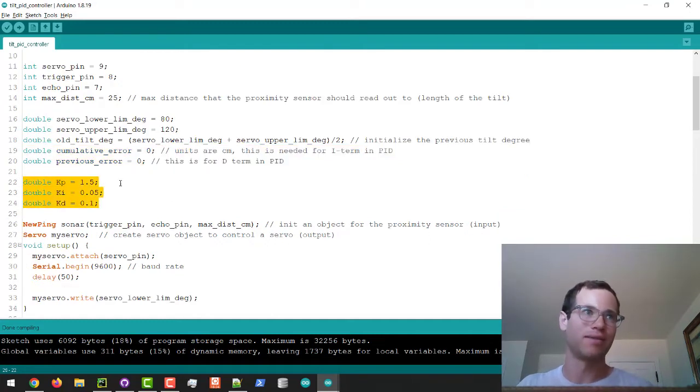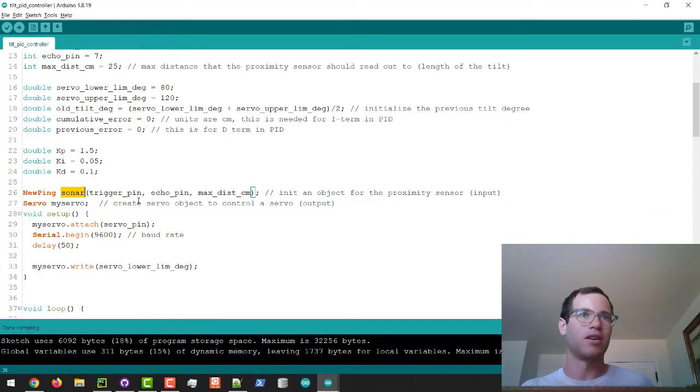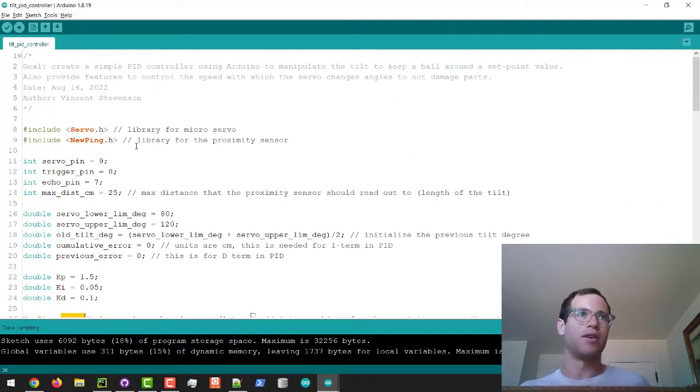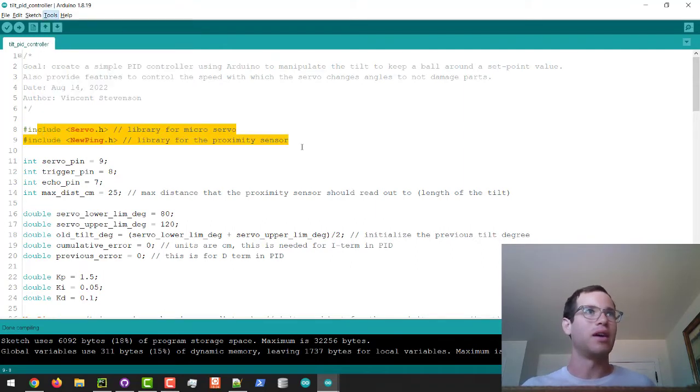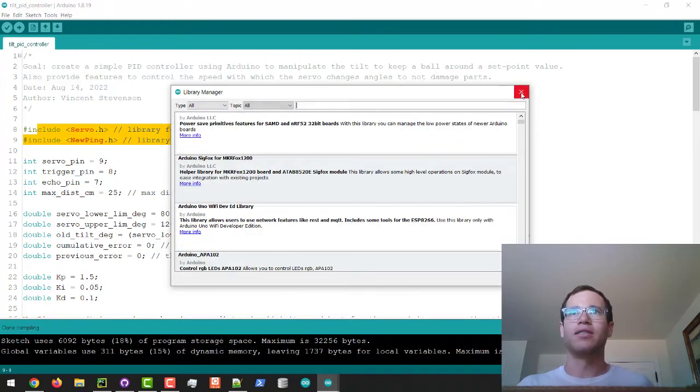I'm also defining the KP, KI, and KD terms — these are the tuning parameters you would adjust as an engineer in practice. I've given you the values that worked for me to produce the performance you saw at the beginning of the video. The next two lines define objects of the Servo class and the NewPing sonar class that we can call later. That logic lives in the libraries, which you can download from Arduino's manage libraries window — they're open source.